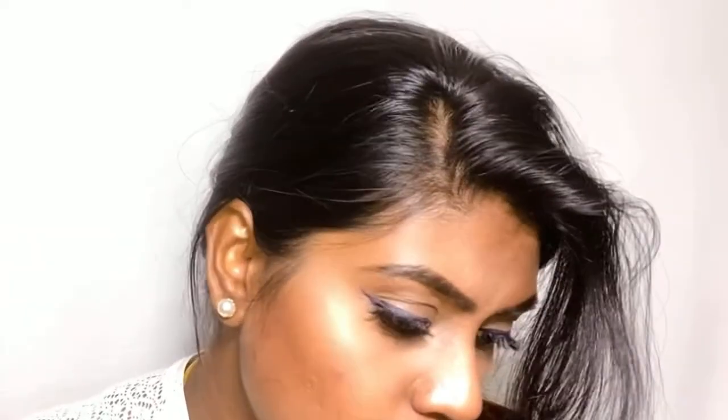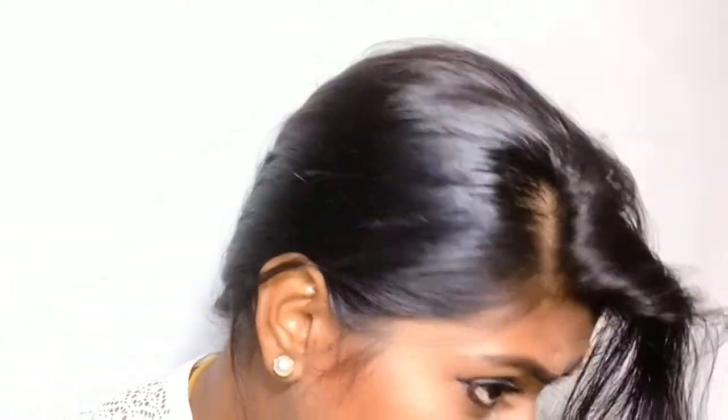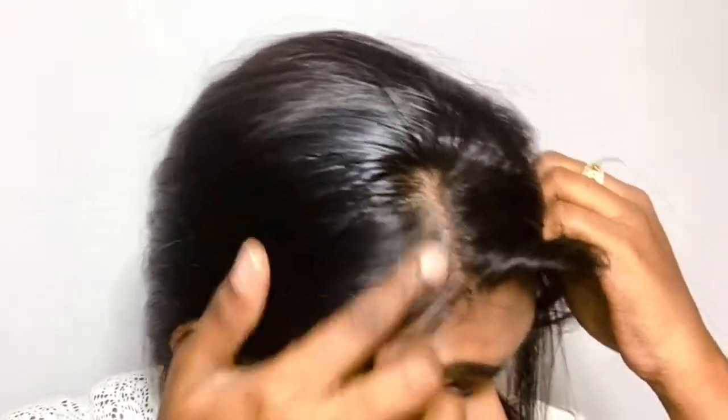Now you're going to brush it with your normal brush and your grays are covered instantly. I don't know if you could see but I could feel the difference — I had grays here and it just got covered. That's how it works. My hair feels a little frizzy and rough, but it's ammonia free, so I think it's safe to use on your hair.